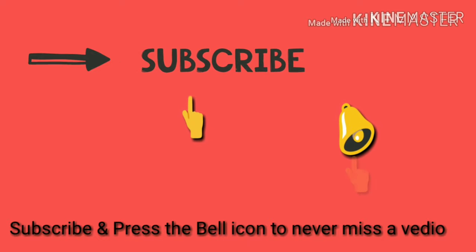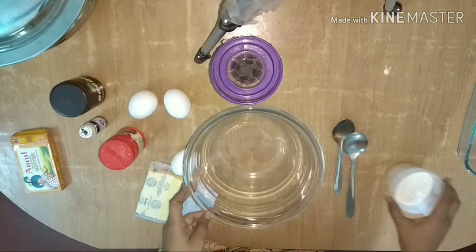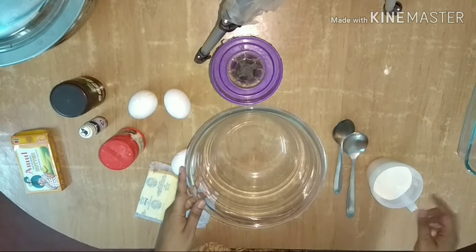Please subscribe to our channel and press the bell icon to never miss a video. Today we are going to make a chocolate cake in the microwave.